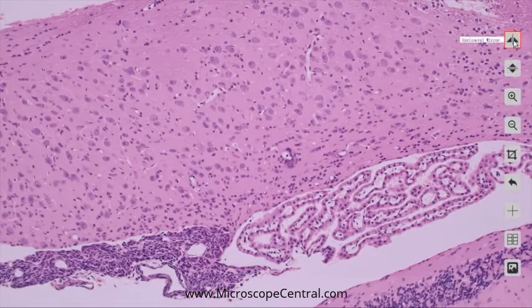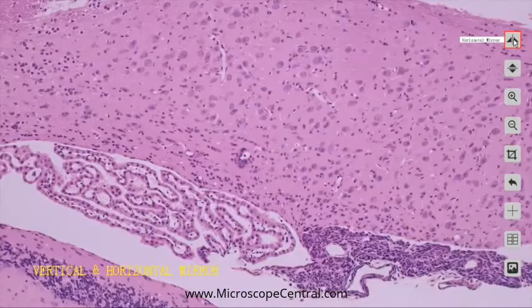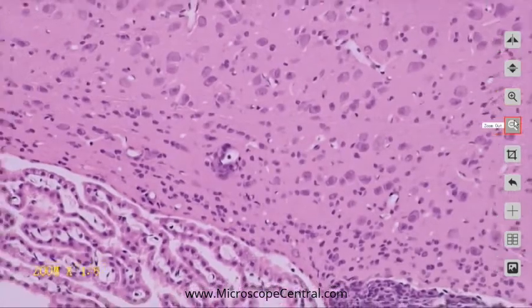In the upper right-hand corner, you can flip the image horizontally and flip the image vertically. You can also zoom in on the image and zoom out.